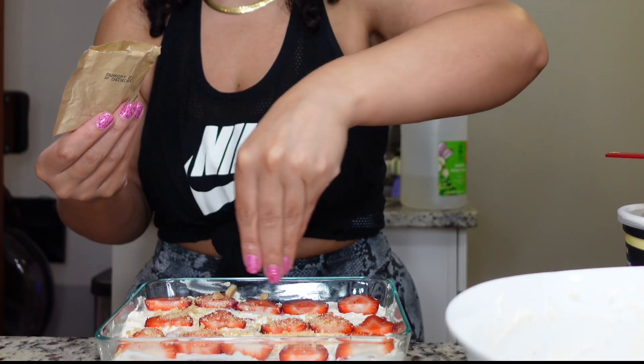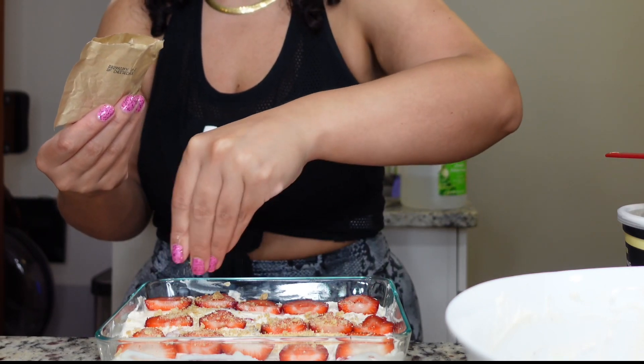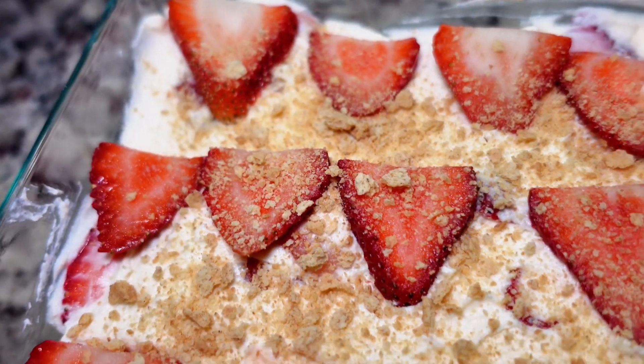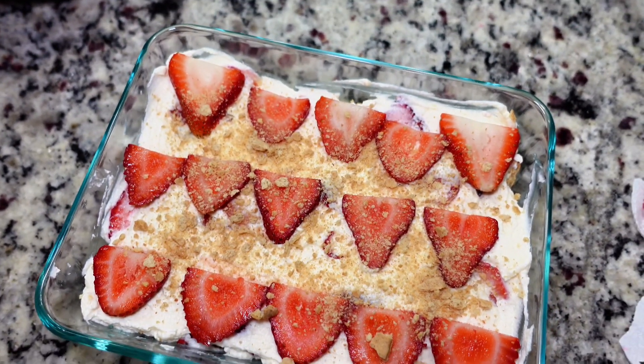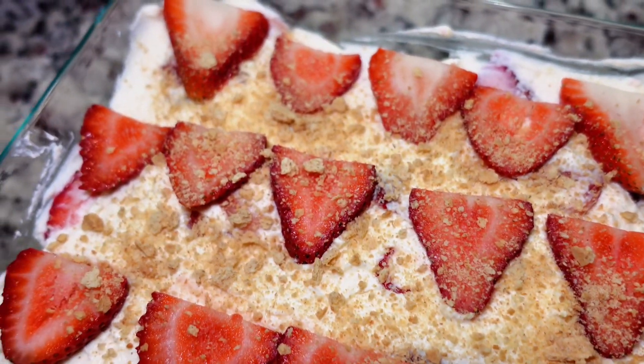And then, of course, you wanna do a little sprinkle-sprinkle of your graham crackers at the very end, if you wanna be extra. And there you go — so beautiful, so tasty. Put some saran wrap on that, put it in the fridge, and let those graham crackers get nice and soft. Enjoy!